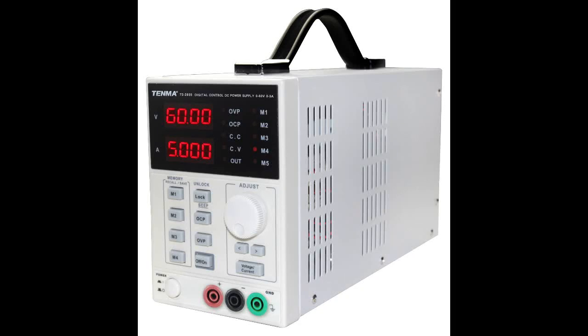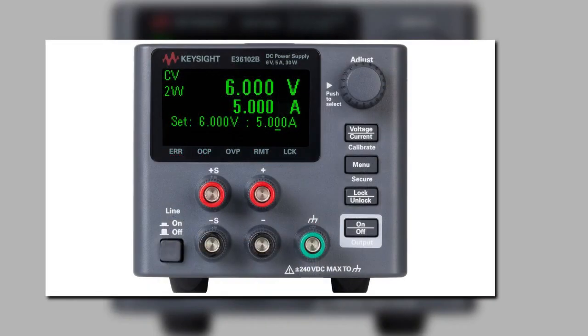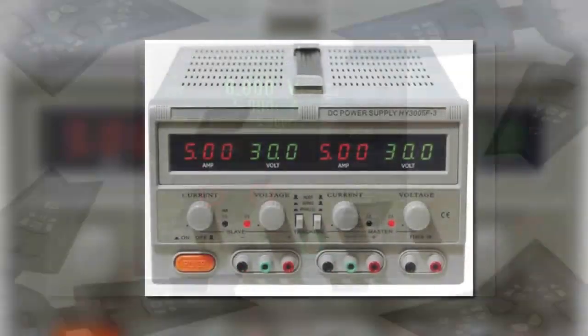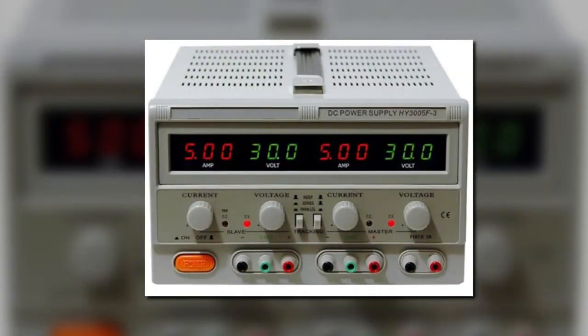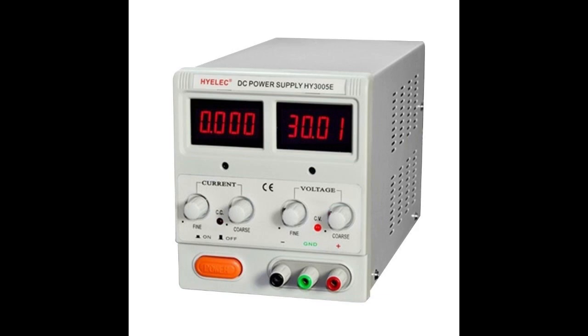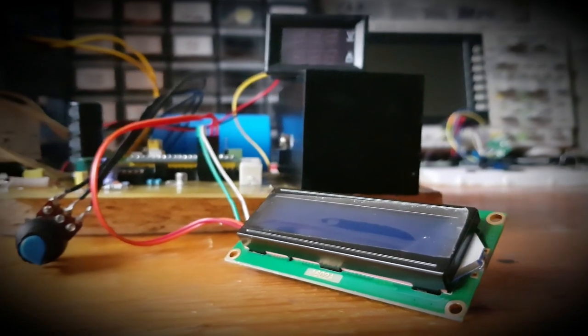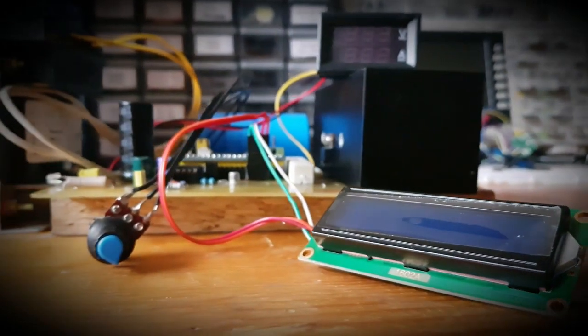Hey guys! Power supplies are a very important device that every electronic enthusiast should have on their bench. Moreover, they come in a variety of sizes and shapes, have different voltage and current ratings, and their prices start from $50 to hundreds of dollars. Today's subject will be on how I made my own power supply from scratch that powers my electronics and fulfills my needs. Let's start the show.